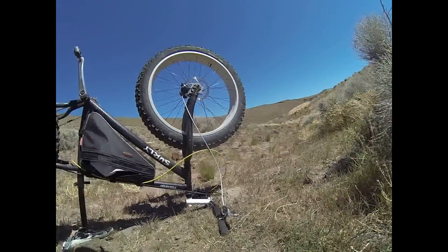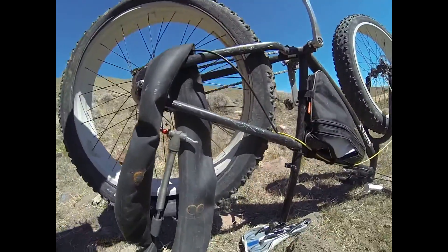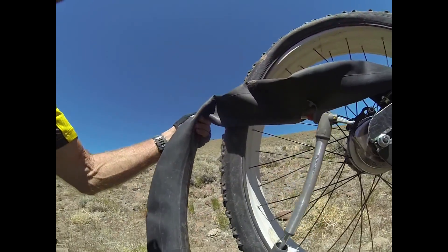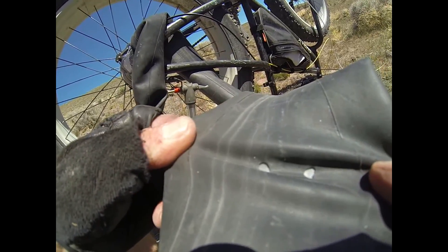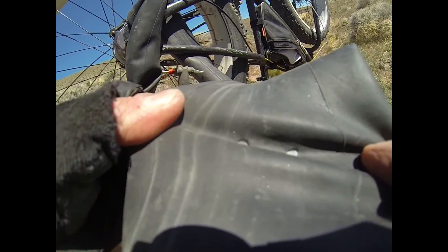This is a Surly Moonlander Nexus 7 with a flat tire. I had it jacked up pretty high to try and prevent a pinch flat, but we got one. It's hard to see until you pull it apart. See that? Snakebite pinched flat — that's two holes.